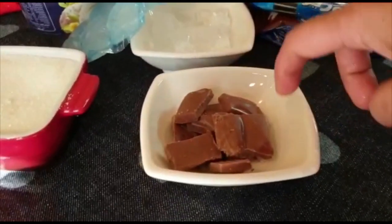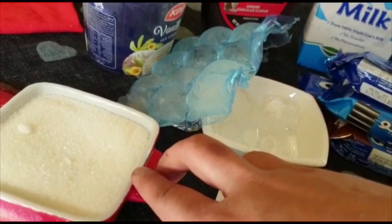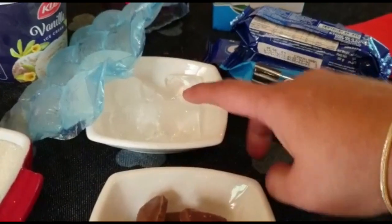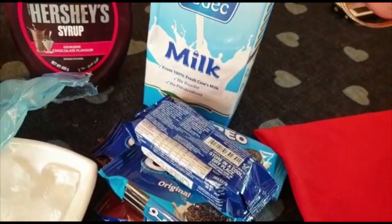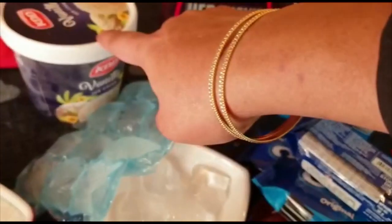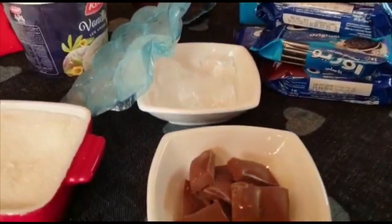I am going to add 80g milk chocolate, panja sara, ice cubes, Oreo biscuit. I am going to add full cream, vanilla ice cream, and a little chocolate syrup. I am going to add Oreo biscuits.